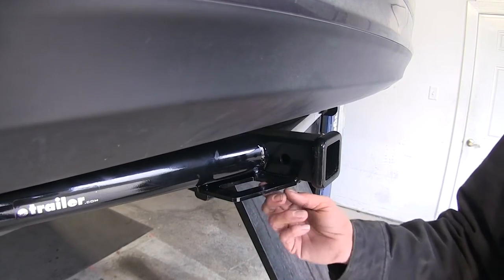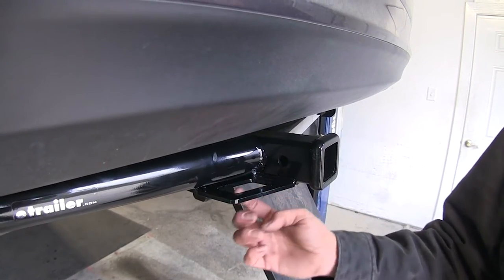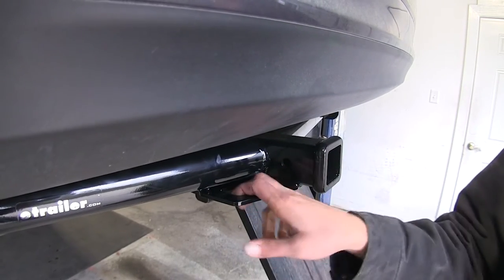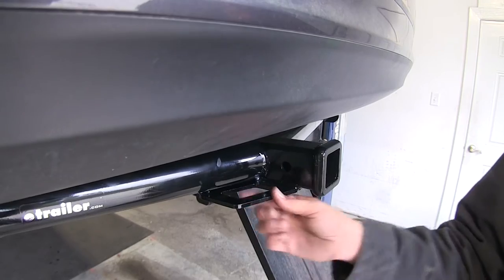Here you can see our safety chain connection point. It's going to be a plate style with a very nice large opening. No matter what size of hook you're using, it should be able to get connected on there without any kind of issue.